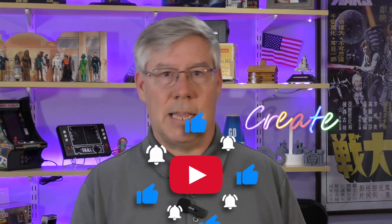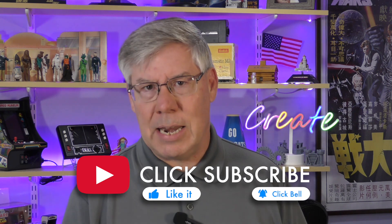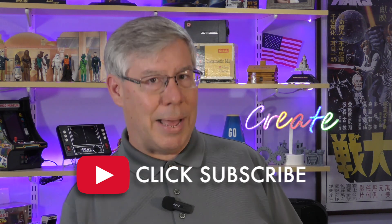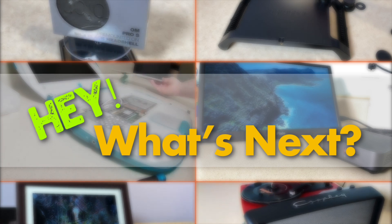Well, that's it for today. If you liked the episode, please take a moment to give me a thumbs up. Want this show to appear in your feed? Go ahead and click the subscribe button and bell notification icon. Thank you. Feel free to watch one of my other videos, and until next time, I'll see you again for another episode of Hey, What's Next? We'll see you then.